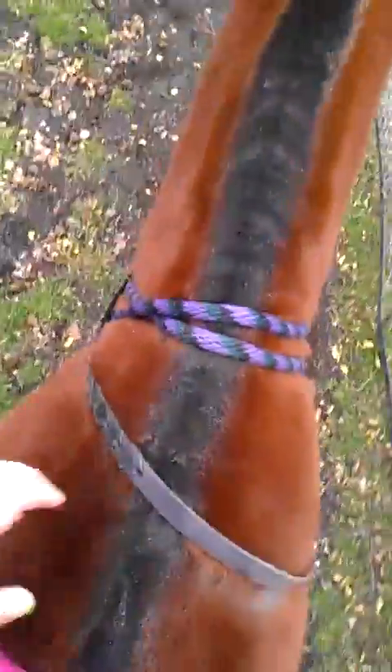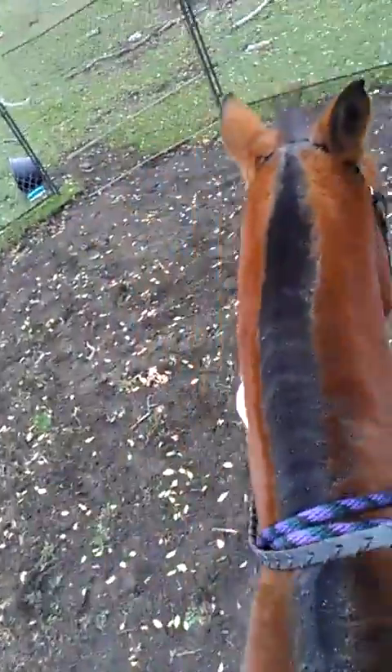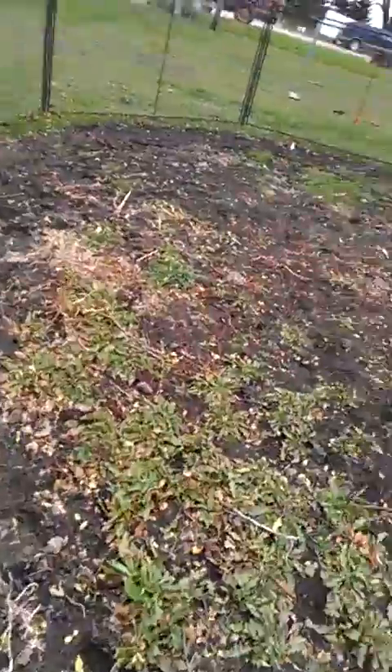We'll use our neck rope — he responds to that pretty well too. Riding in a bridle, all you have to do is squeeze and he does lovely little turns, or sometimes all I have to do is pick up the rope and he is awesome. He's also neck reined.